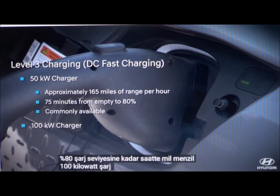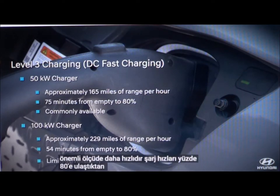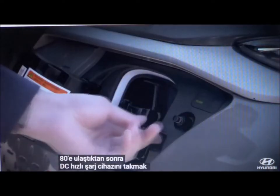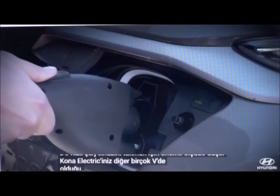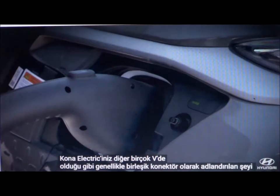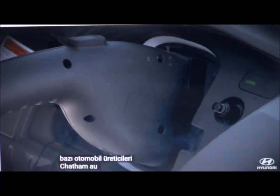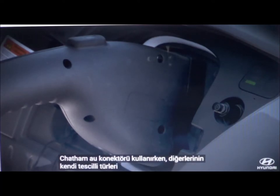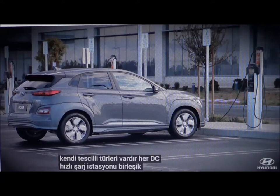A 100-kilowatt charger is significantly faster. Charging speeds drop considerably after reaching 80%. To plug in a DC fast charger, your Kona Electric requires what is commonly called a combo connector, as do many other EVs. Some automakers use a CHAdeMO connector, while others have their own proprietary type. Not every DC fast charging station offers a combo connector.